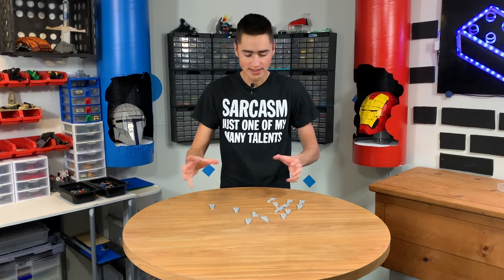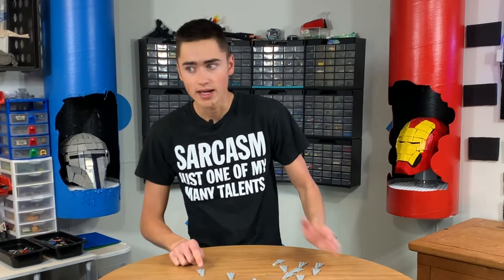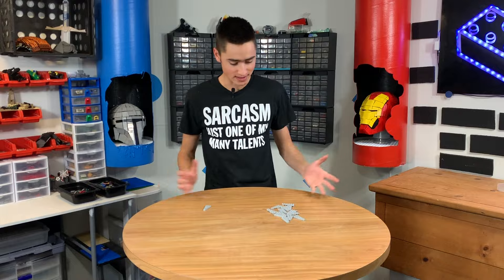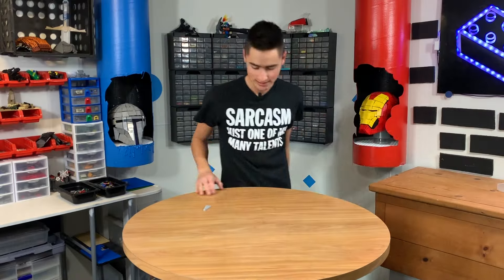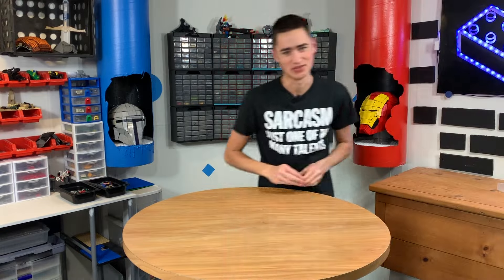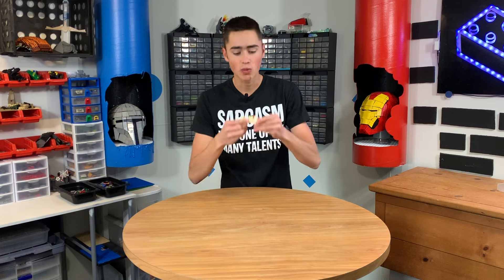You can't find any more of the right wedge plates — what the heck? This happens to me all the time. I have a bunch of random wedge plates, so I organize them by side: left-side wedge plates and right-side wedge plates. And all of a sudden I have 30 of these and only one of these. It makes zero sense.